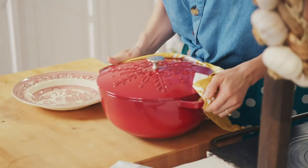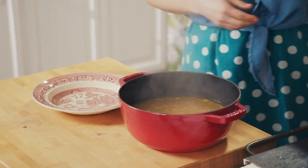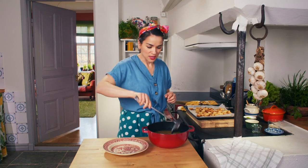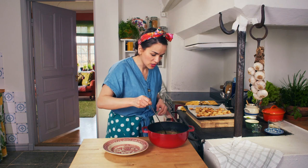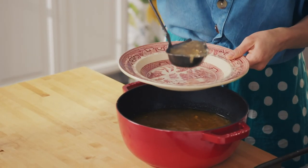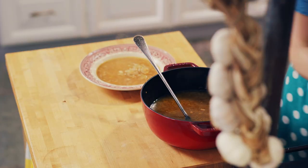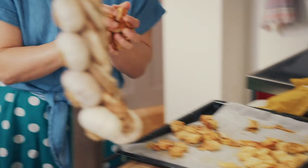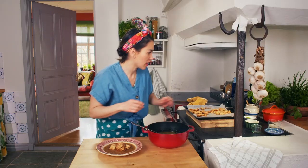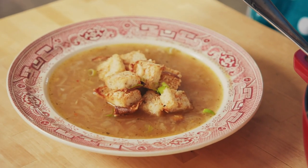Let's pull this all together. Look at that — smells amazing. Ladle some soup into your bowl. That bowl of soup would be delicious on its own, but I'm going to make it even better with my crispy, crunchy, cheesy onion croutons. Pile them on top, and then don't forget a bit of freshness with the green onions.